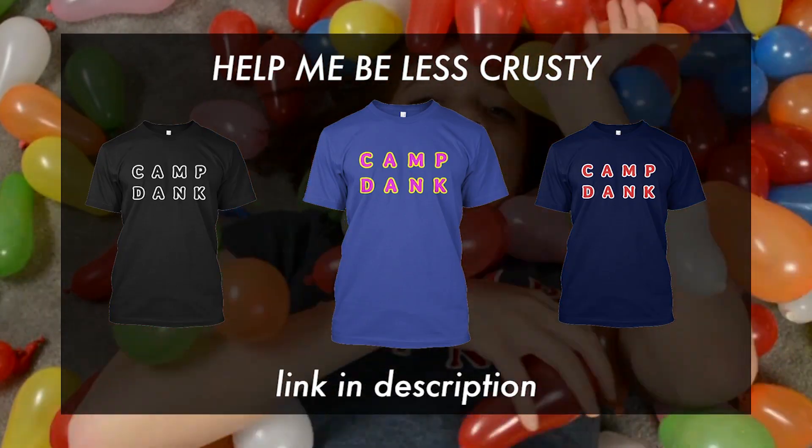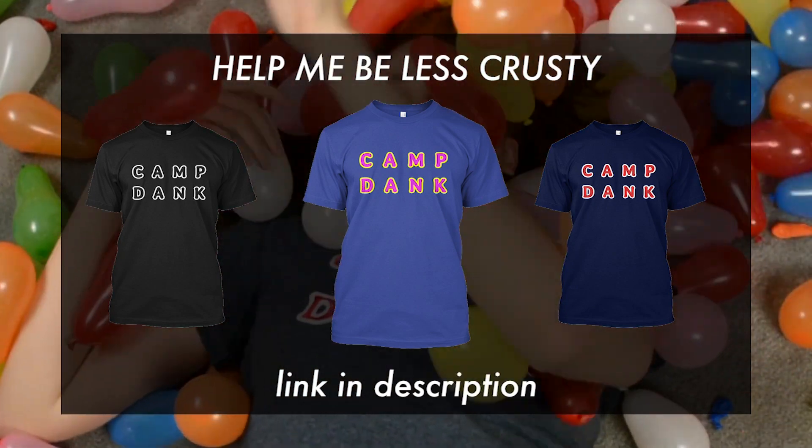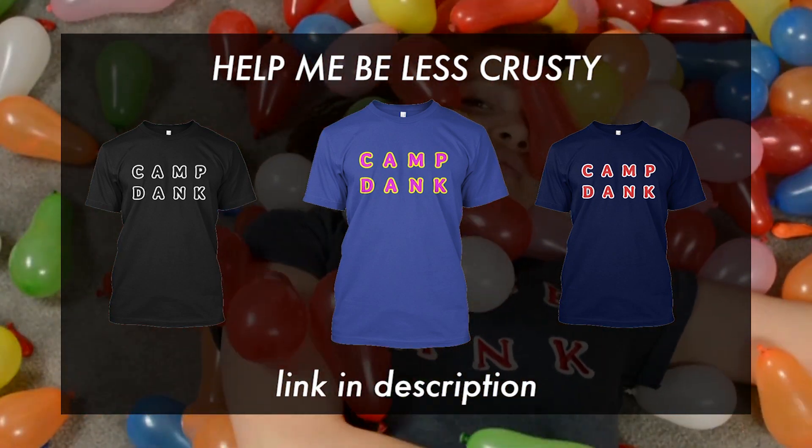And that is why you should learn robotics. Thank you so much for watching this video, and if you enjoyed it, be sure to give it a thumbs up. If you haven't already, be sure to subscribe. I love doing science for people.